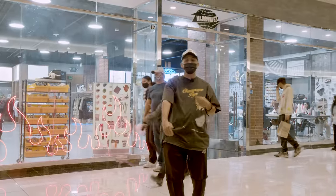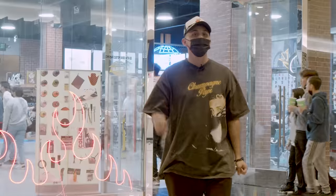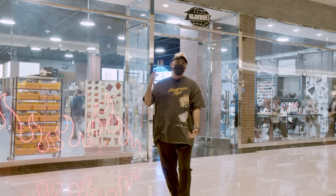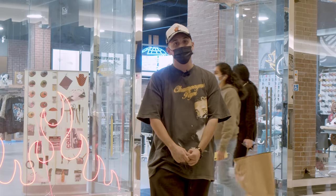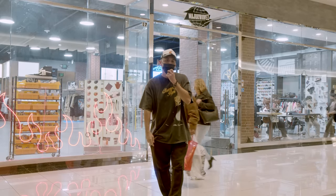That wraps it up for the class. We had 20 people today, 20 students. Had to give back to the community for the customs, and I feel like everyone really killed it. We had everything from sewing to painting, and I feel like everyone just really enjoyed themselves and learned how to sew as well. This is our first event — thank you Angelus, I appreciate y'all. I'm out.